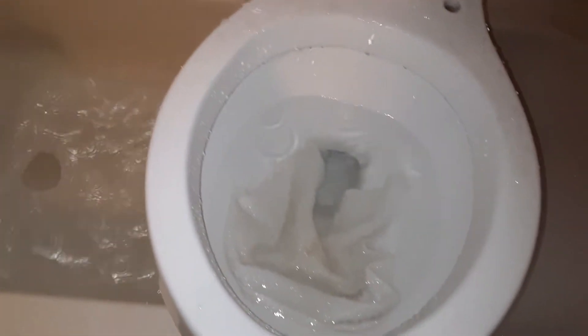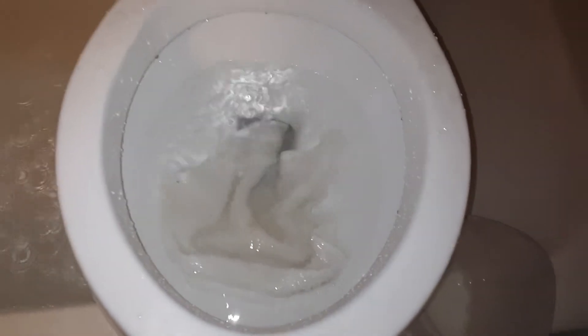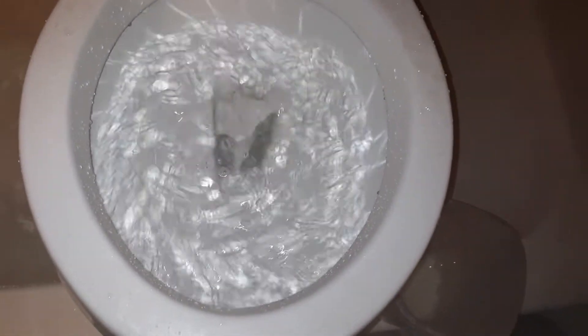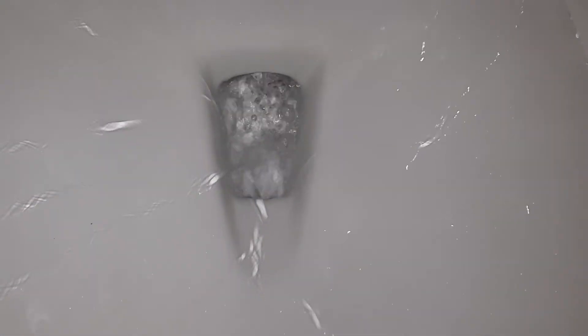Apologize about the mess, but anyway let's do washcloth number two. Alright, this is getting out of control - this time it took it, and then we'll see.